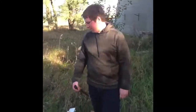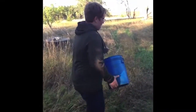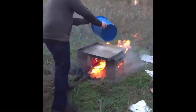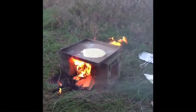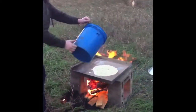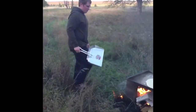Throw wood in your fire. Now that we have some extra fuel for the fire, let's get this fire started. After some careful consideration, we decided gas was the best option. Now we're going to add our pancake batter.